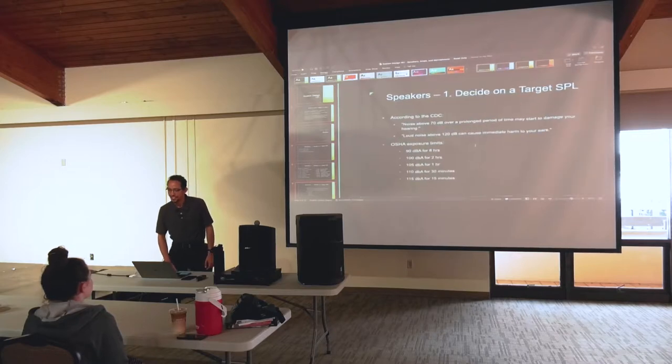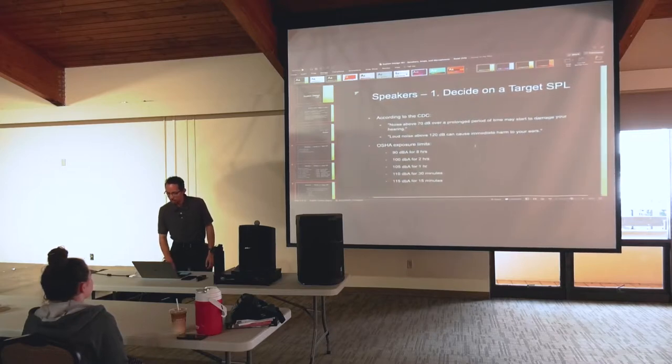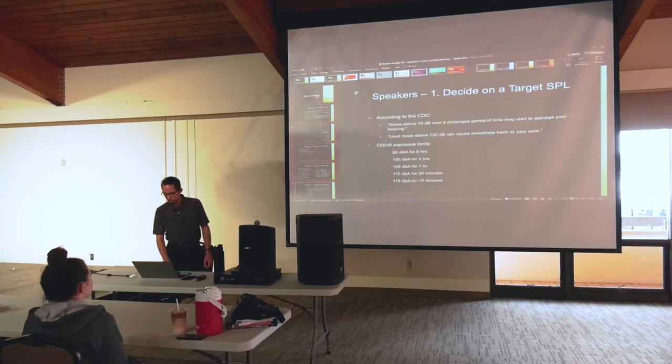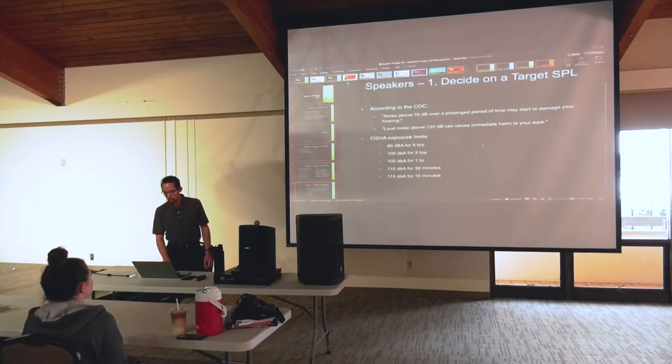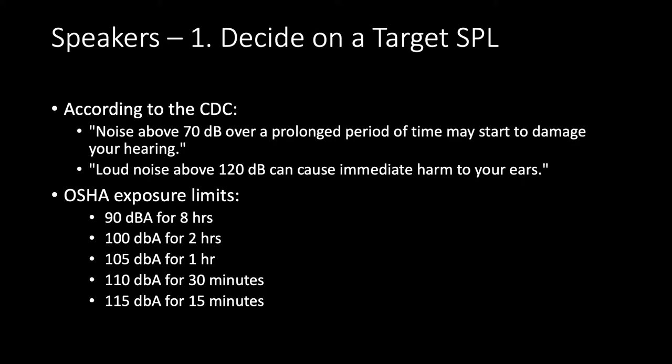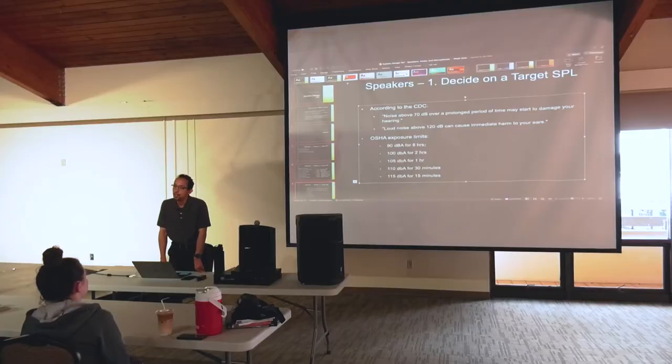According to the CDC, noise above 70 decibels over a prolonged period of time may start to damage your hearing — that would be freeway traffic. OSHA says you can do 90 decibels for eight hours and that's okay, so 70 decibels you could probably handle for much longer. But eventually it does cause some damage.